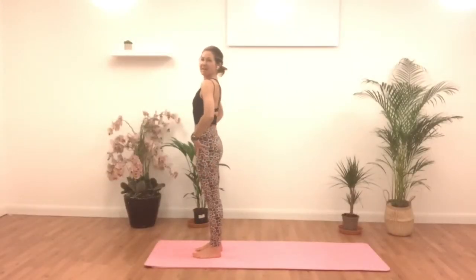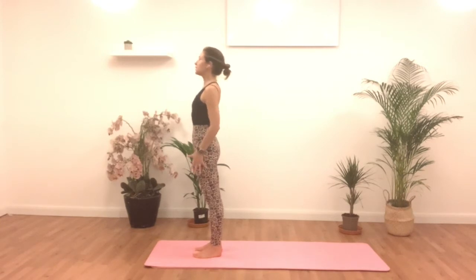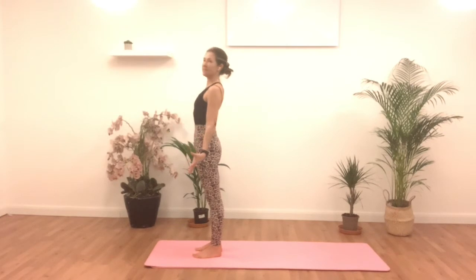Standing nice and tall in our Tadasana here. Squeezing our shoulder blades back towards each other. Standing tall, rooting through our feet and rising up through our hips here. Palms facing forward, shoulders down from the ears. Standing proud and allowing those collarbones to smile and shining that heart space forward.